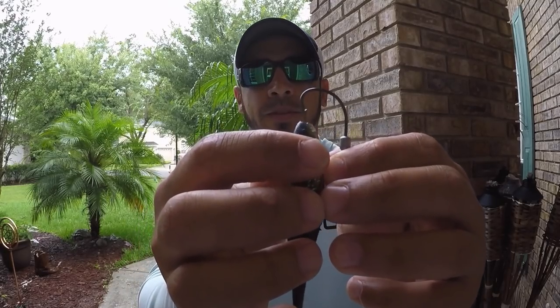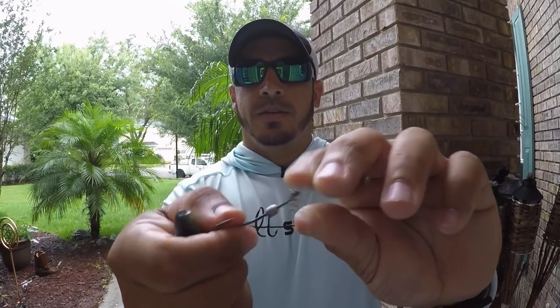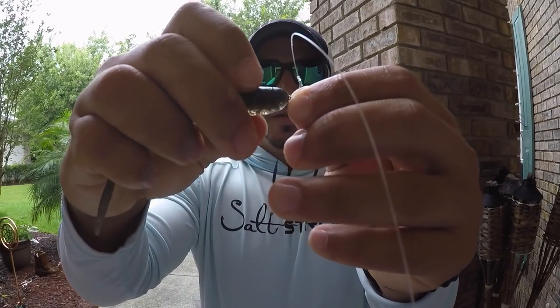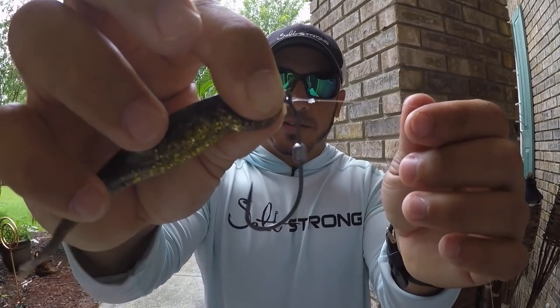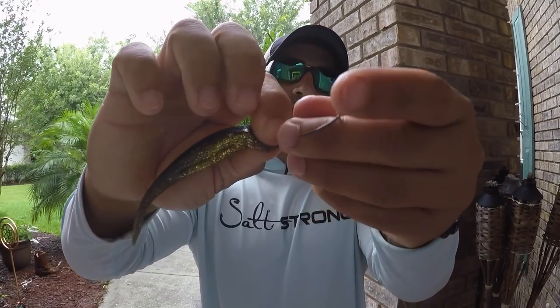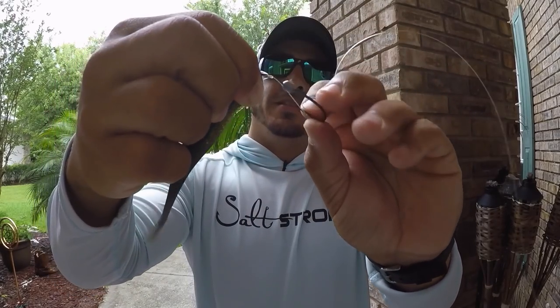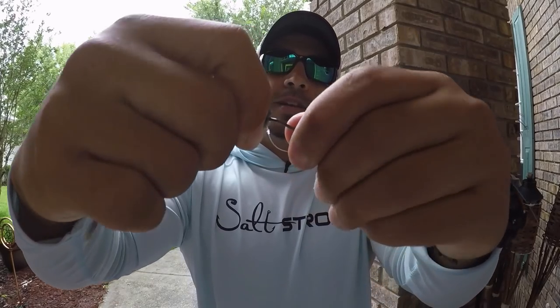Take the point of the hook, create that pilot hole in the head of the lure, take it out, grab that spring lock, push the lure up onto the spring so it's completely covering the spring, and pinch it with your thumb and pointer finger. From there, just twist the entire hook about three or four times with that lure pinched on the spring.